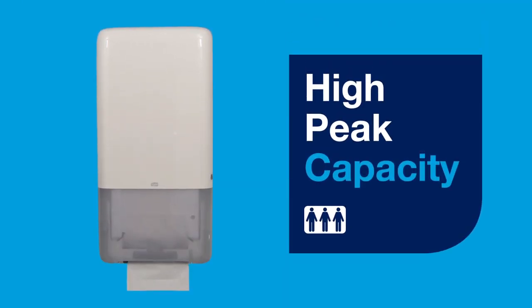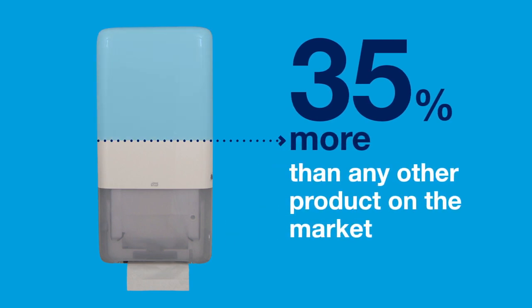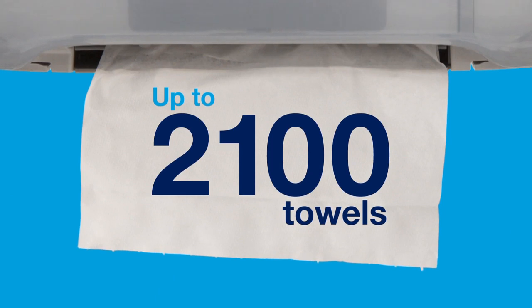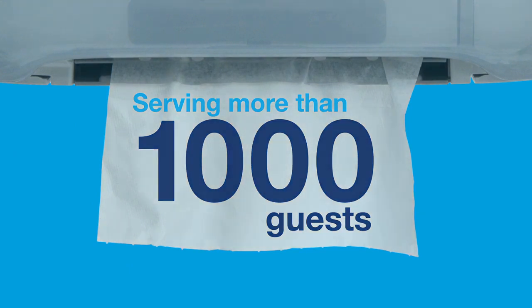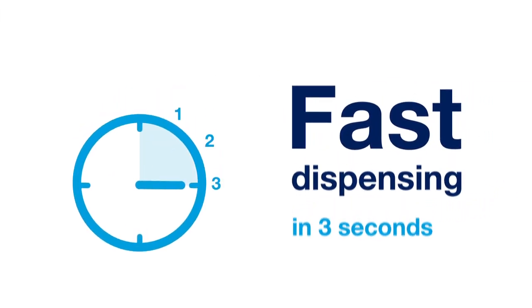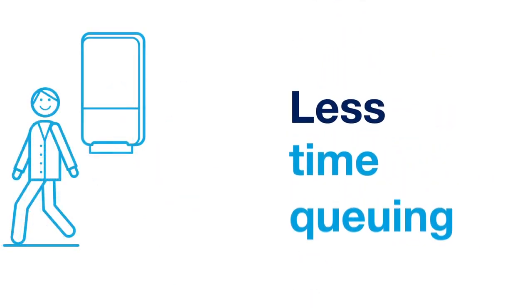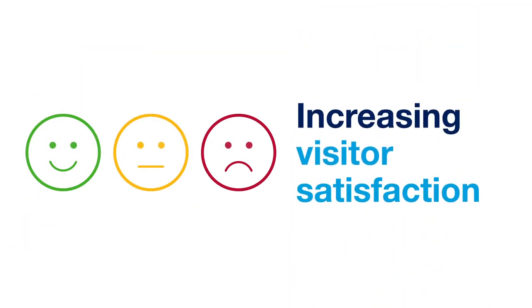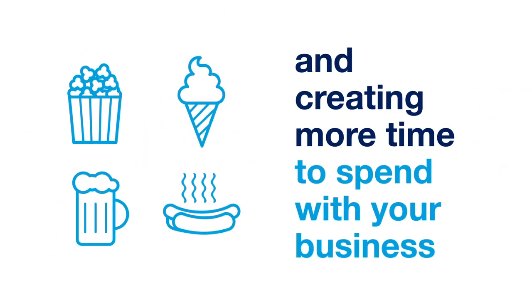The TORQ PeakServe continuous dispenser has a high peak capacity, offering 35% more than any other product on the market, holding up to 2,100 towels and serving more than 1,000 guests. Fast dispensing in three seconds, keeping people moving with less time queuing, increasing visitor satisfaction and creating more time to spend with your business.